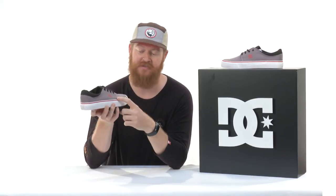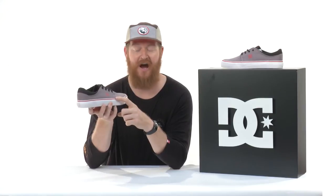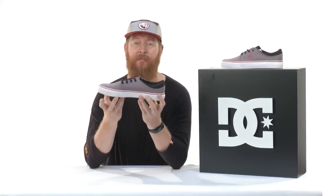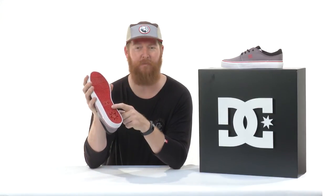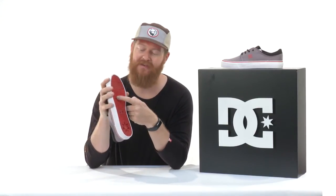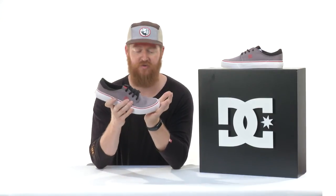Now if you're a skater, it does have double reinforced stitching in those high wear areas and a very grippy vulcanized style sole. Now this sole of course has a rubber tread. It has a micro pill kind of tread pattern to it and flex notches where you need it most, so your shoe can flex where you need it.